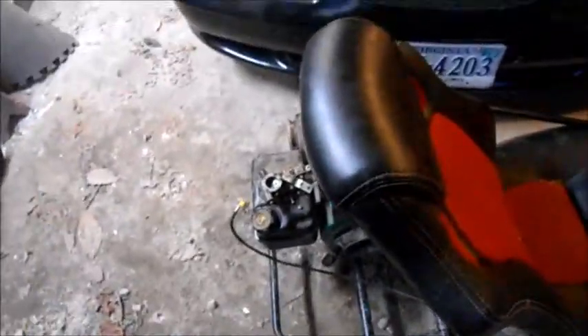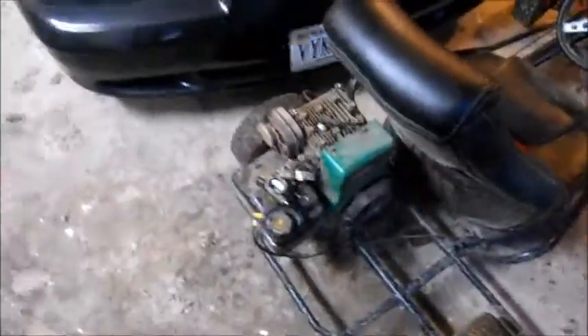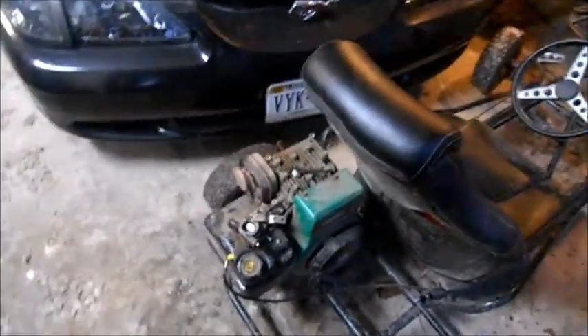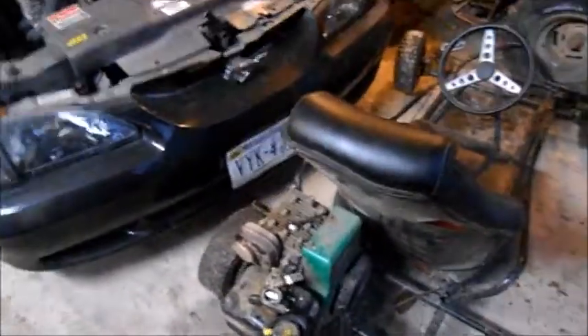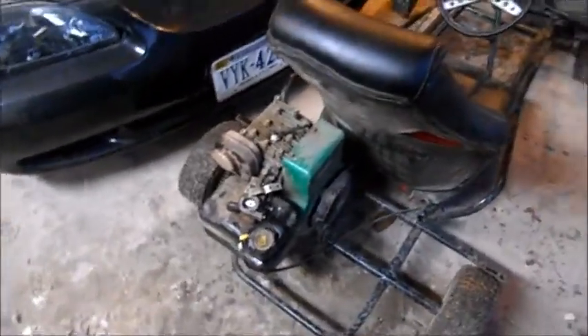Hey folks, we're back on this old go-kart. The old Briggs runs good — I'll show a video before we do this swap. It just smokes and it's going through spark plugs like crazy from burning oil. It's not smoking bad cylinder and the motor looks good, just needs a set of rings.